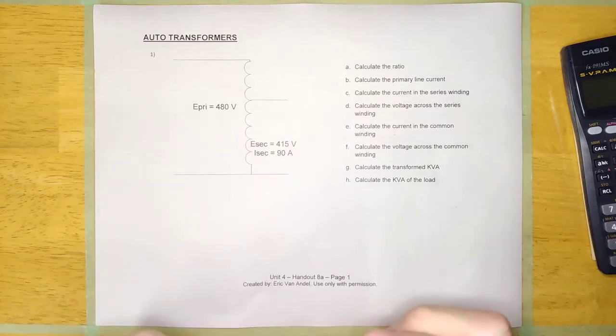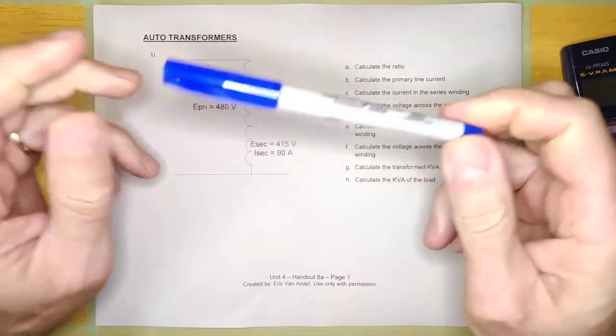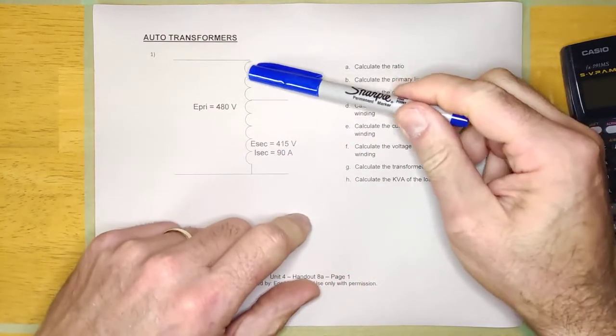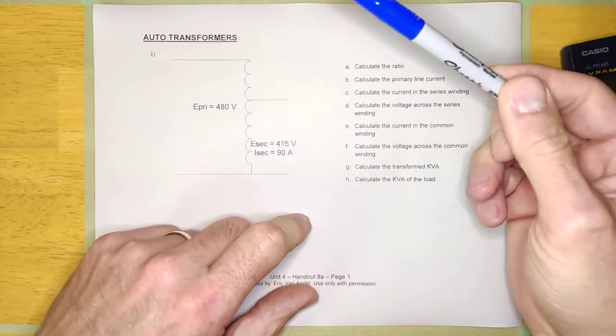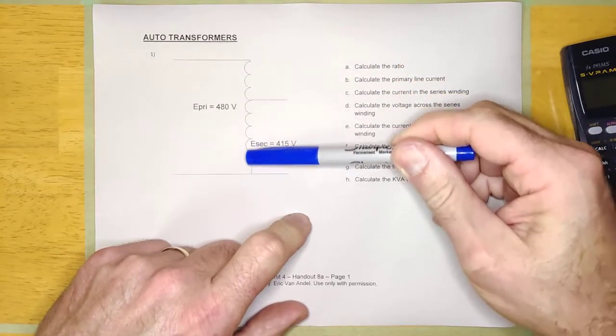Before we start making calculations on auto transformers, we need to talk a little bit about how they work and why they exist and what they do. You'll recognize an auto transformer because it still has a primary and a secondary, but it doesn't have a primary winding and a secondary winding — it really only has one winding.